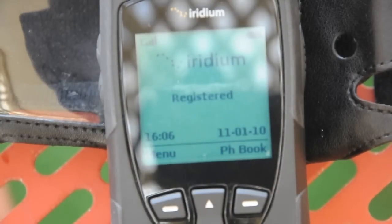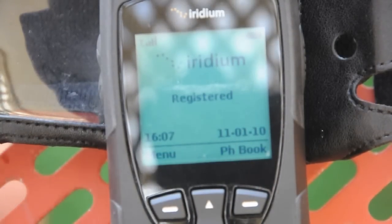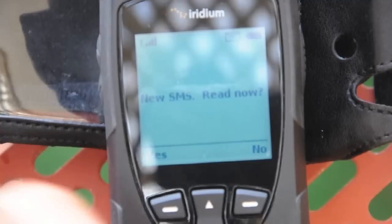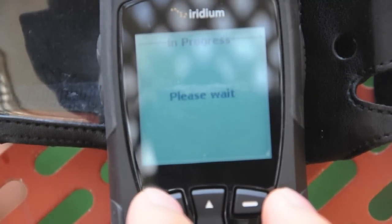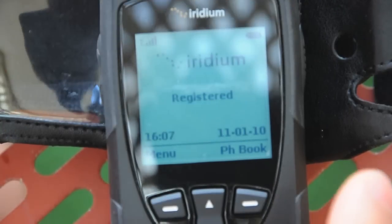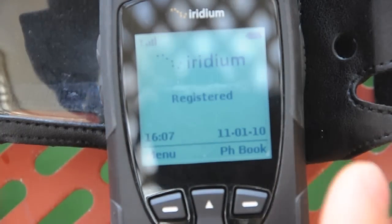So yeah, it works. Sorry about the wind. So I'll hit send there on the iPhone. That's sent, and we'll sit here and wait. And there's the message received. And there's the message there — yay, it works! So that's it, that's fantastic. That's sending and receiving a message, which works really well.